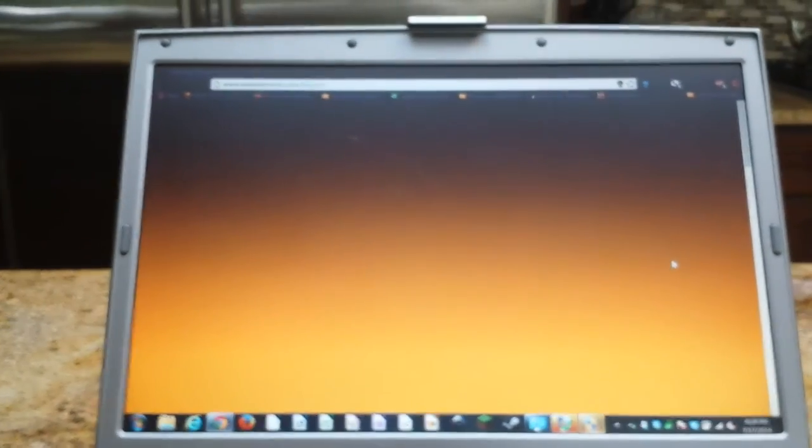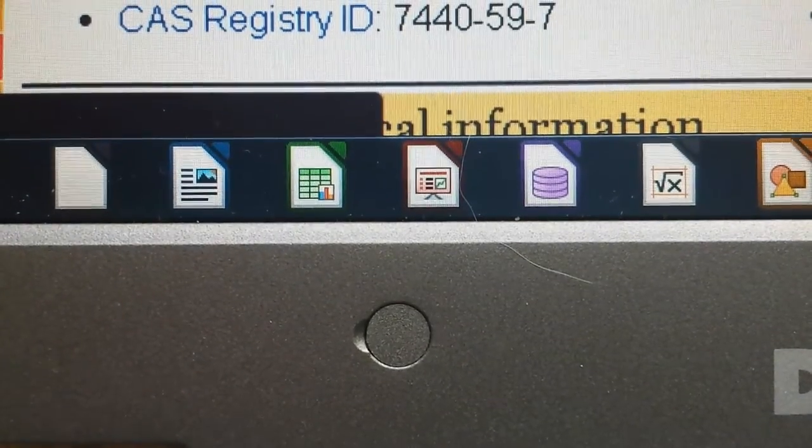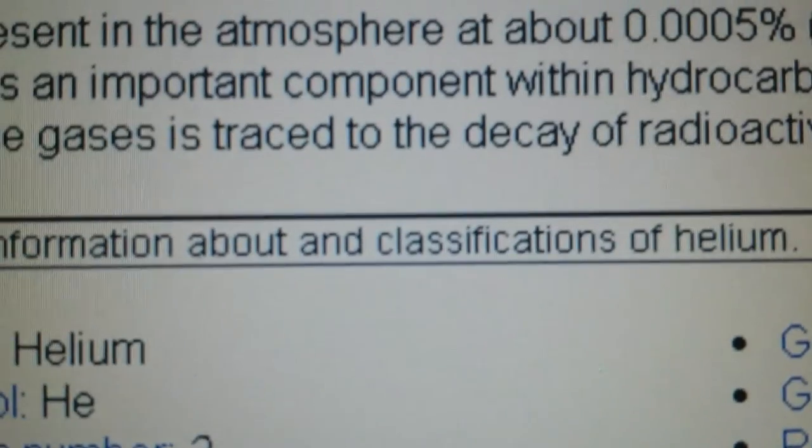The screen is about this big, and the taskbar is really small. But when you look really close, the pixels are very sharp. For that screen size, the pixel density is really good — it's a really good screen.